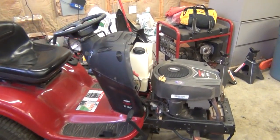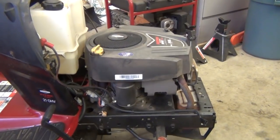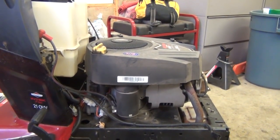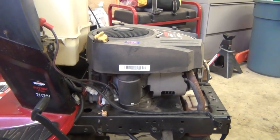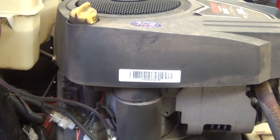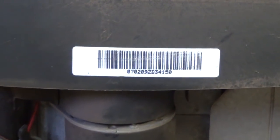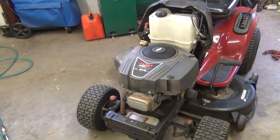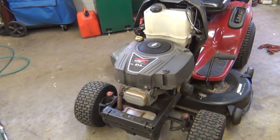Good morning everyone. A friend of mine brought me a Craftsman 4500 tractor with a Briggs 21 horsepower overhead valve engine on it. He said it was smoking — runs okay, but it seemed like it was smoking all the time. He checked the oil and it was just about full, not over full, so he asked me to take a peek at it. So here we are. The first thing I'm going to do is pull the plug out and do a visual inspection.